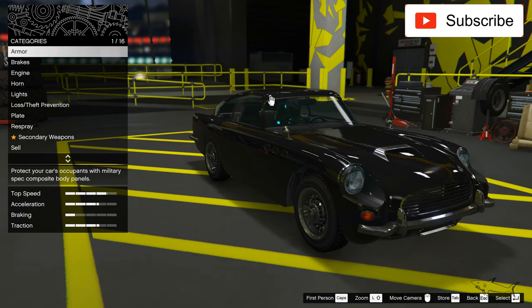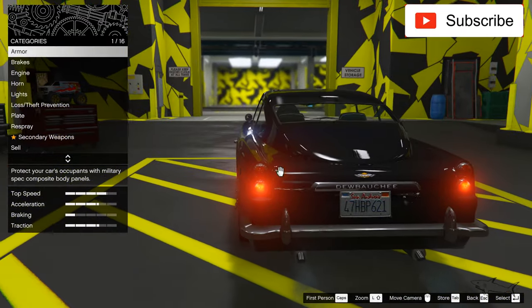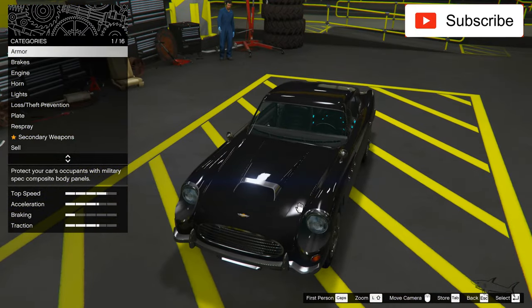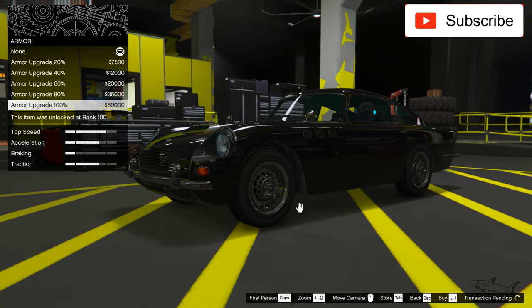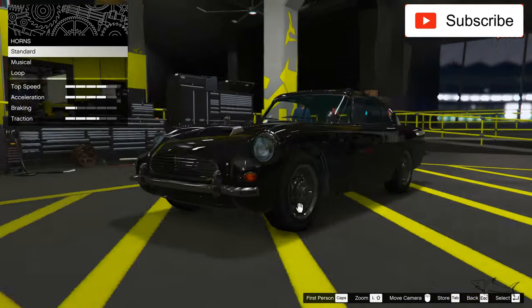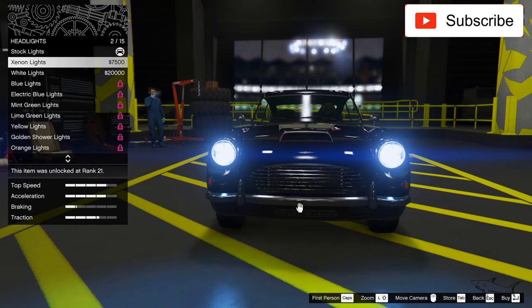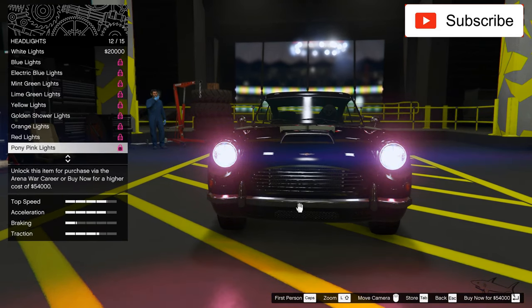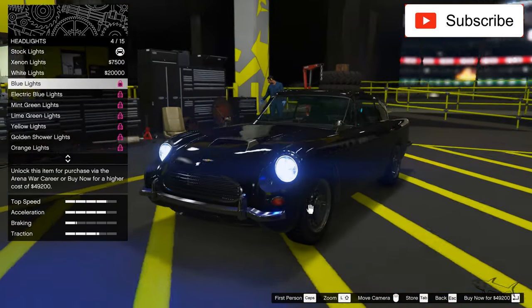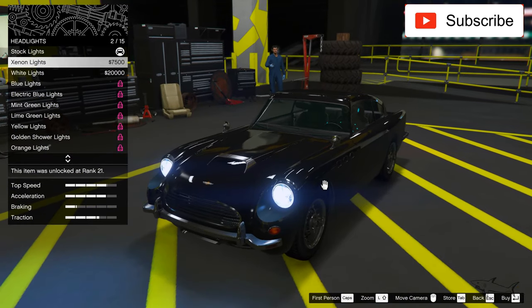I'm not decided yet if I'll keep the rims because they are a big part of this car. I really love the shape of this car. First, let's do the best armor, best brakes, best engine. For the lights, I won't put any color — no red headlights, because I don't have a clear headlight option.